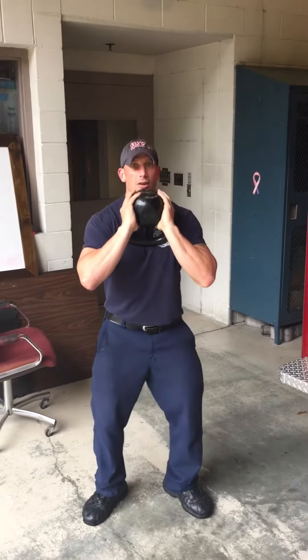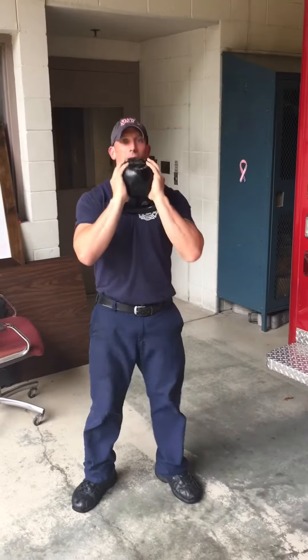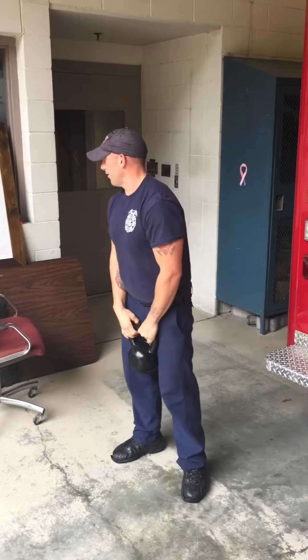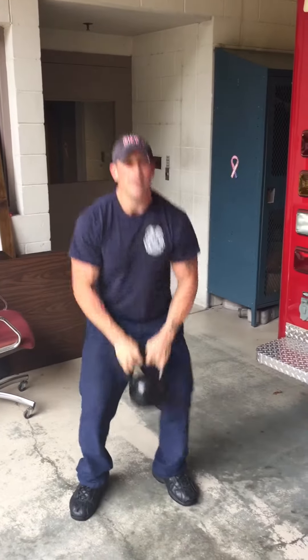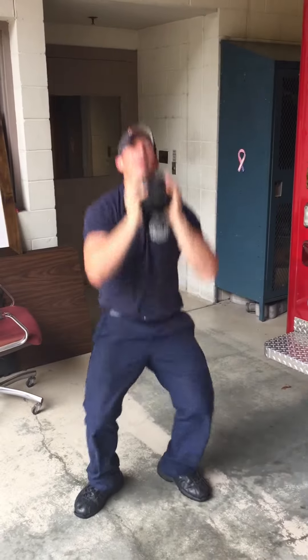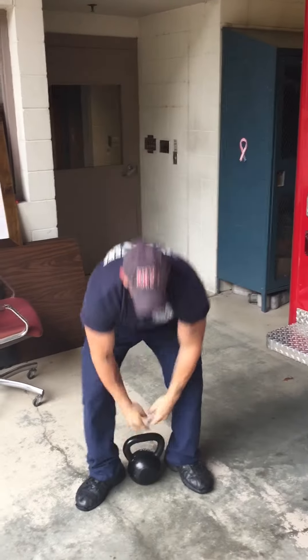Goblet squat: squat down, squat up — 50 reps. Then last but not least, the kettlebell squat press. Get into squat position, squat down, press up — 25 each side. Try to finish in under 15 minutes; that's the time you're shooting for.